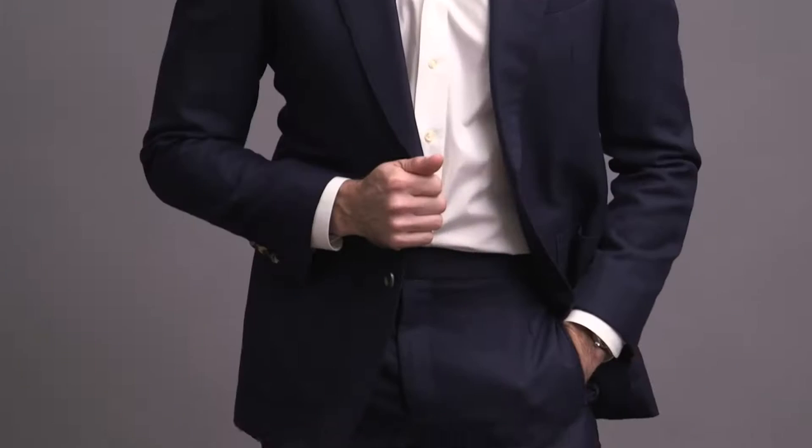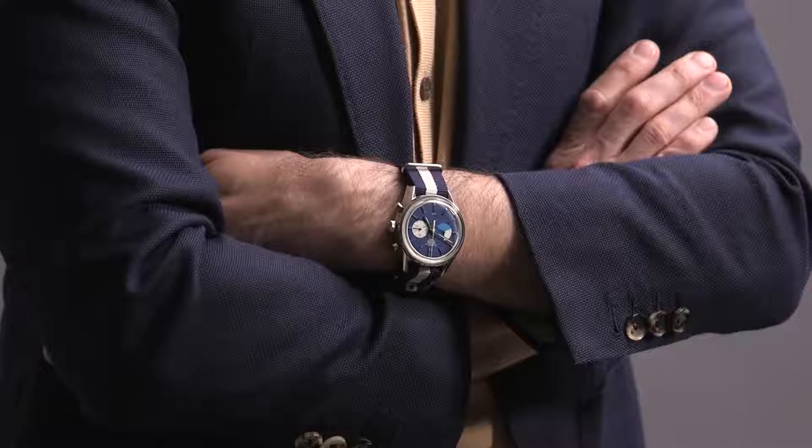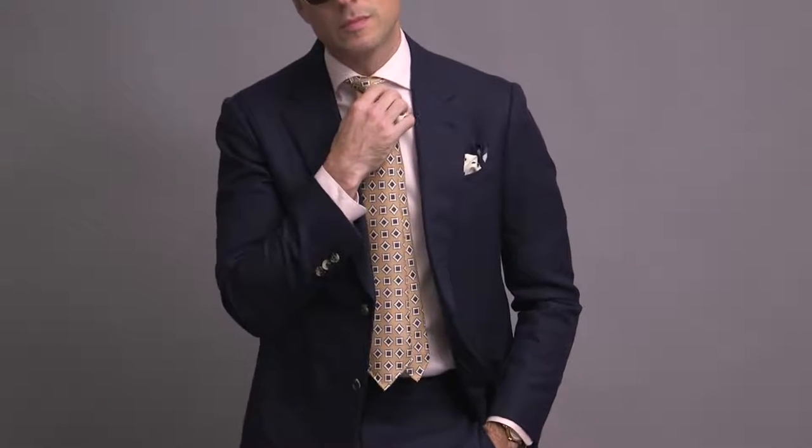A navy suit is one of the most versatile suits you can own. It's as easy to dress up as it is to dress down. You can wear it for basically any occasion and in any season, yes, including summer. It's got to have the right elements though, and in this video we're going to talk about what those are and show you five different ways to wear a navy suit in the summer.